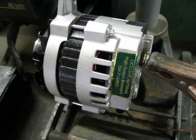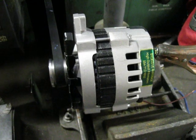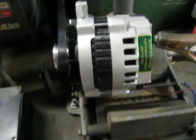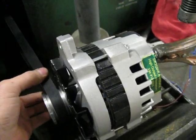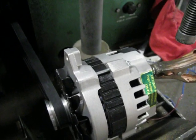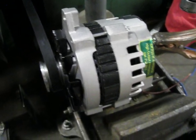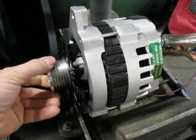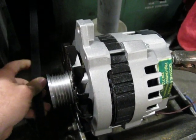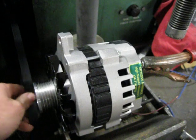This is our second video — actually our first video of an alternator's actual performance. We'll have many more to come showing what they do on an actual vehicle. Hope you enjoyed the video. Visit our website at excessiveamperage.com. Thank you.